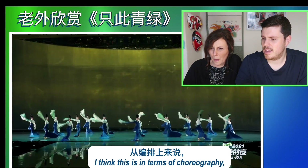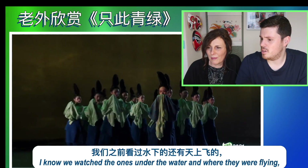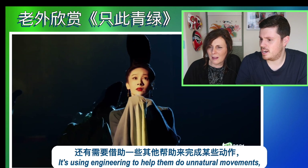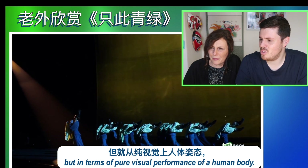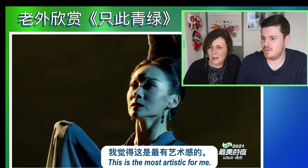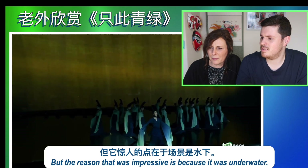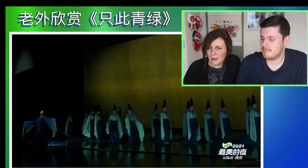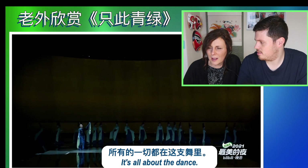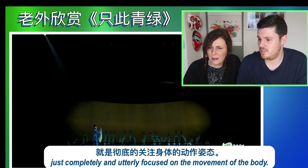I think this is, in terms of choreography, the best dance we've ever watched. I know we've watched the ones underwater and where they're flying, which is obviously impressive. But that's not just choreography — it's using engineering to help them do unnatural movements. In terms of pure visual performance of a human body, this is the most artistic for me. It's the most sophisticated. This has no elaborate backdrop — it's all about the dance. It's a really refined performance completely and utterly focused on the movement of the body.